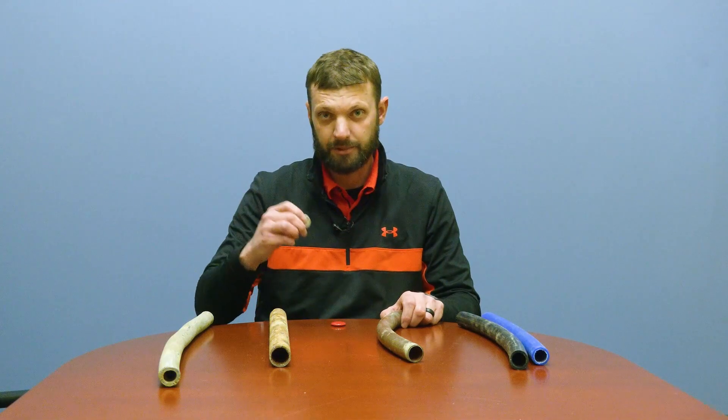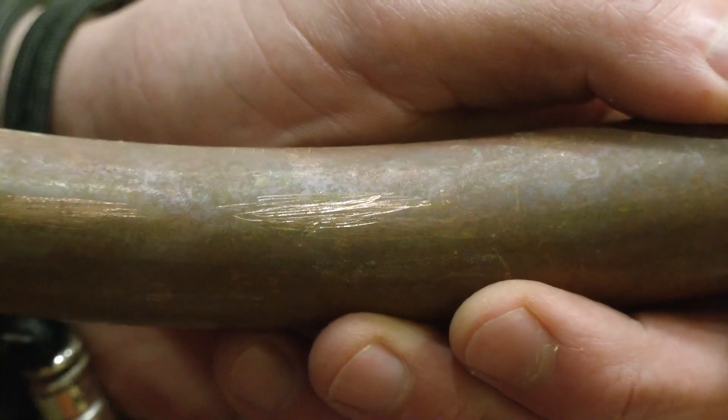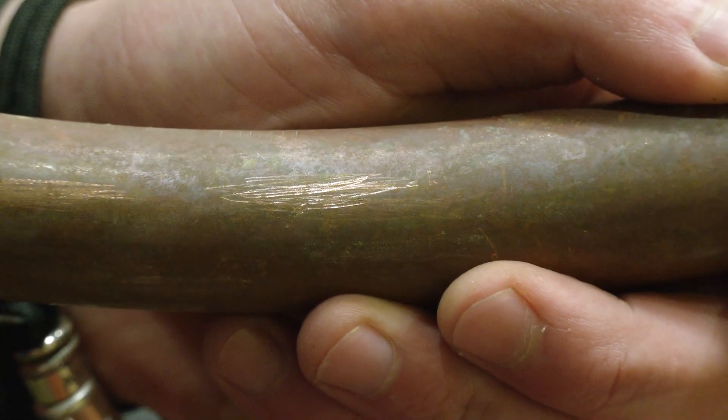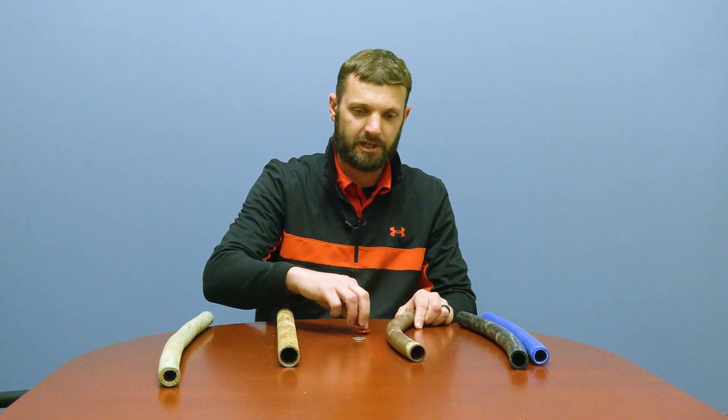Next is copper. If you take any type of coin and just scratch it, you'll actually see the scratch will be the color of a penny — that is copper. A magnet will not stick to copper.